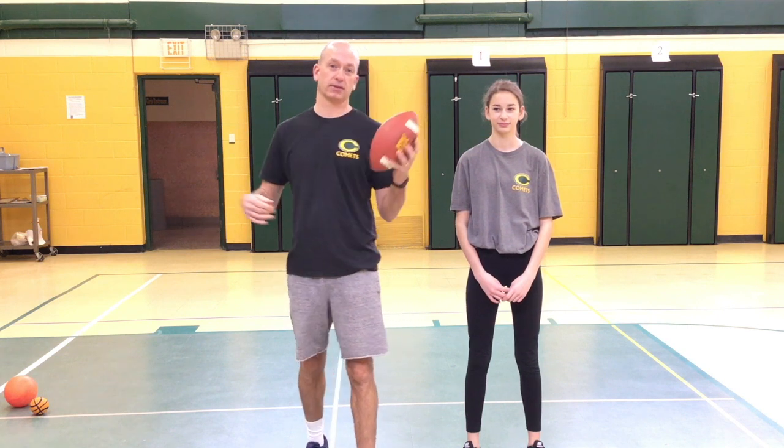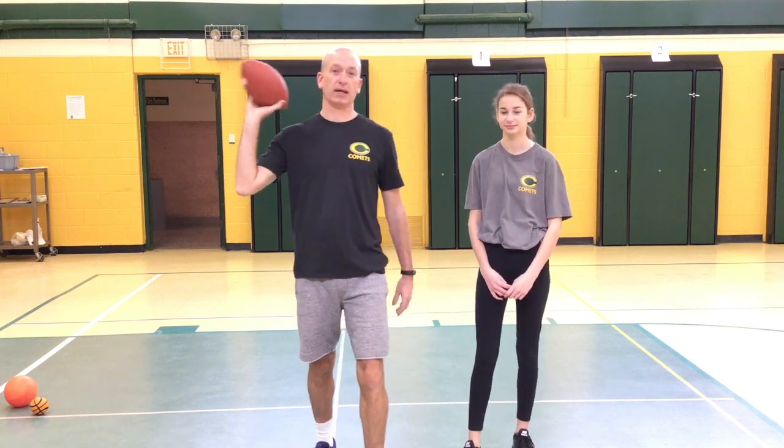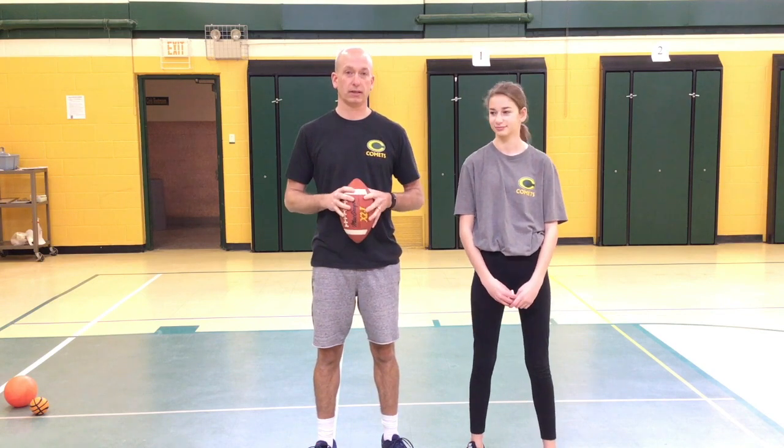Good morning, Coloma Comets. It's Mr. Vane back with some more activities for you. Today we're going to do some games where you're just kind of throwing and catching, and also some creative things that you can do at home just with some simple items.